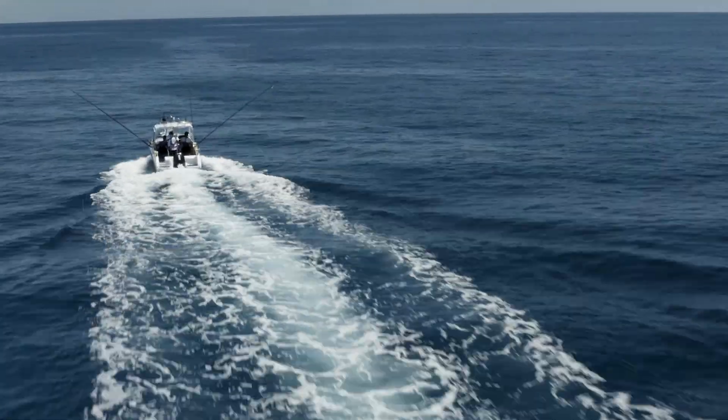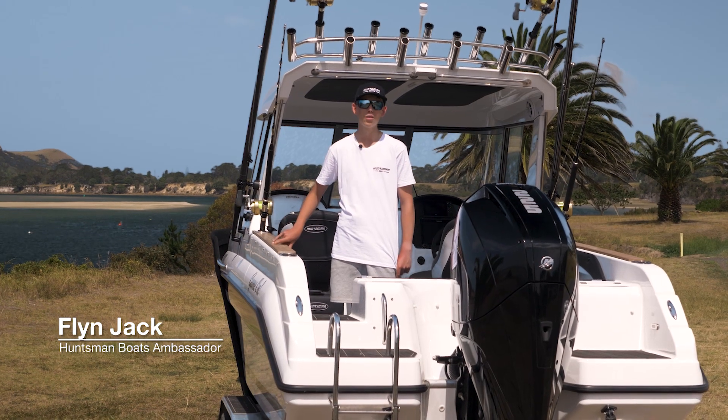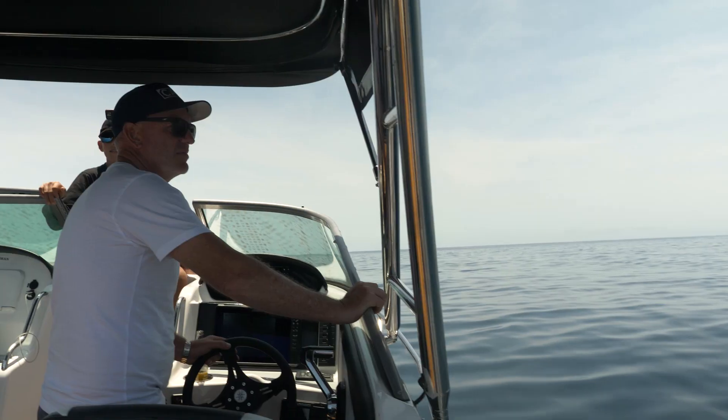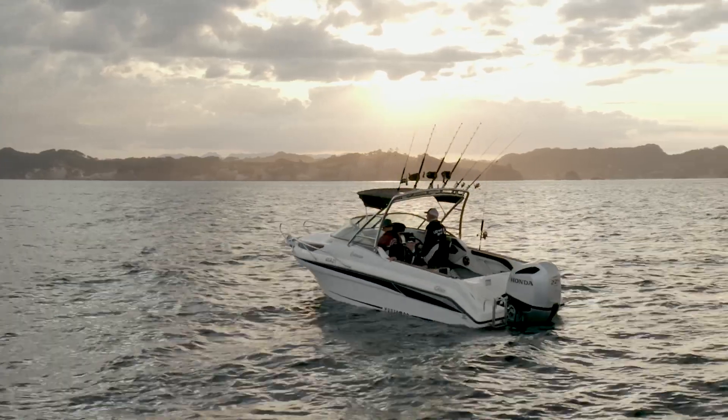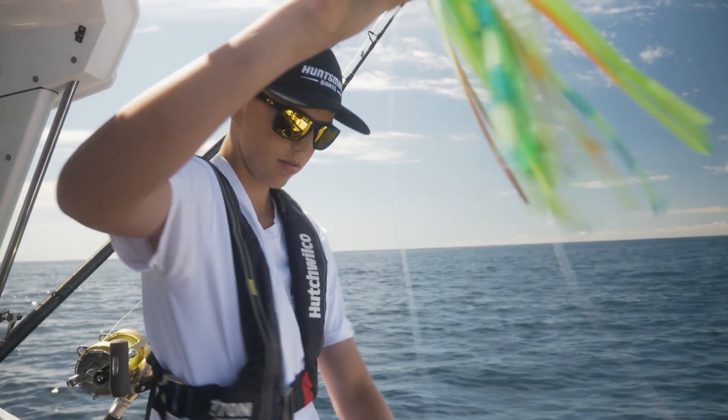This boat is the Huntsman Centurion Elite Angler hardtop. This is the Elite Angler model of the Centurion hardtop. Last year on the same trip we had the soft top model, and I believe that the hardtop is fantastic for offshore fishing.